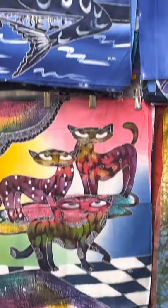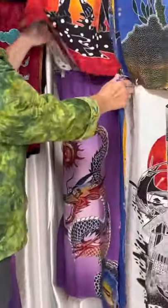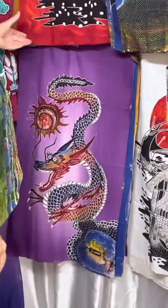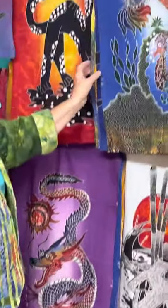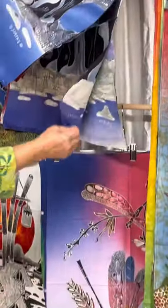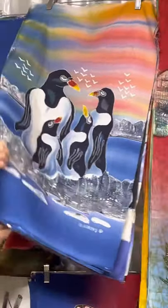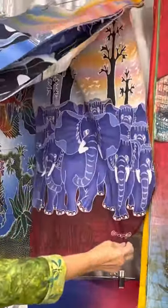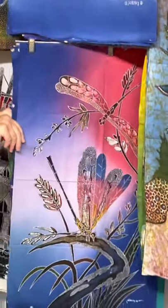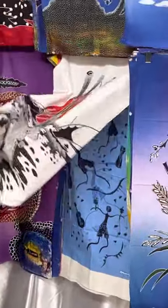Then we have a medium size here, which we have quite a few of as well — dragons, cats, fish, penguins, and elephants. Here's one of the elephant ones. Dragonflies, flowers, and Indonesian designs as well.